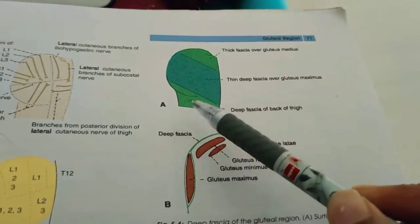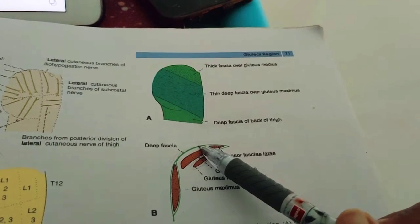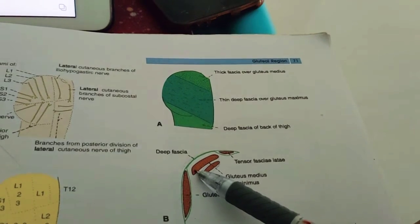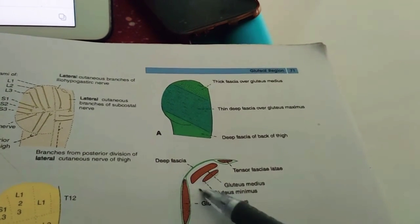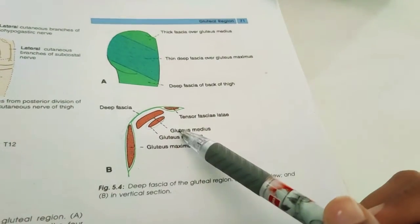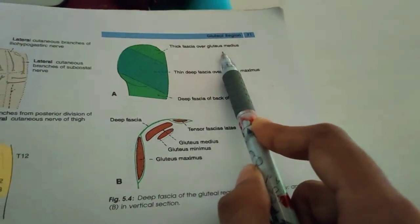Next, we'll discuss the deep fascia. The deep fascia lies above and in front of the gluteus maximus, right over the gluteus medius. It is thick, dense, opaque, and pearly white over the gluteus maximus. However, it is thin and transparent over the gluteus medius. The deep fascia splits and encloses the gluteus maximus muscle. In the surface view diagram, you can see the deep fascia of the back of the thigh, the thin deep fascia over gluteus maximus, and the thick fascia over gluteus medius.